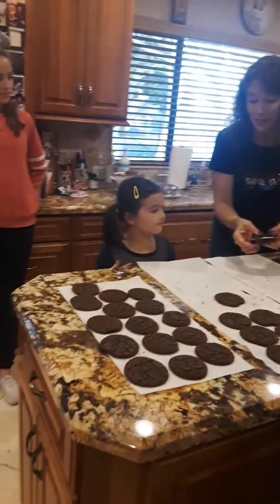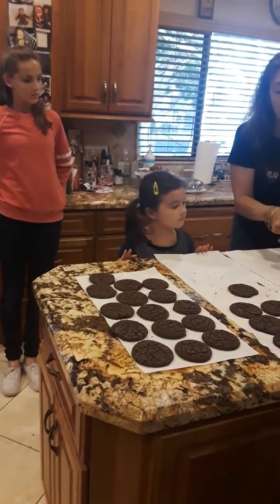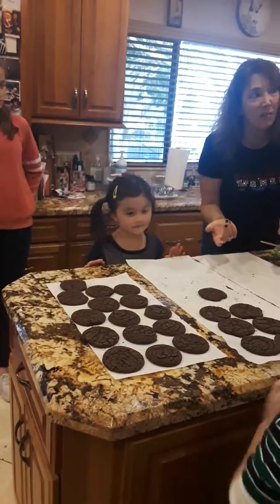And guess what? If it's too big like this, and mom wants to take them to school, she can just cut them with a sharp knife, and they'd be half. And that'd be so easy.